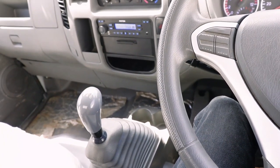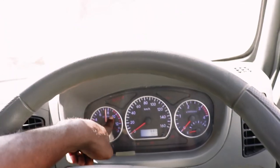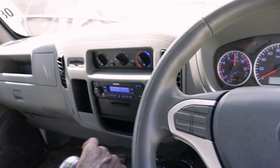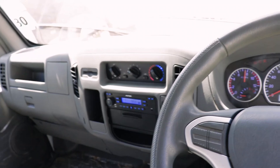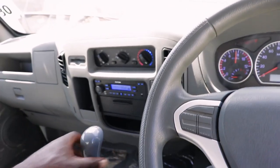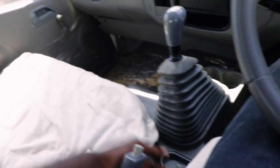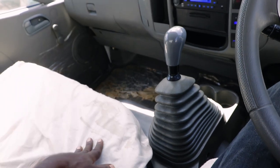Hii gari kama iko empty unaizayansha na gear number two. Funga belt, chasa upepo yako hapa, piga start. Kama haikubeba, unaengesha na gear number two. Na kama imebeba, unaengesha gear number one. Unaachilia handbrake, unaiweka chini, unaanza safari yako.